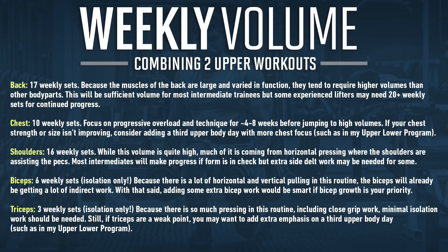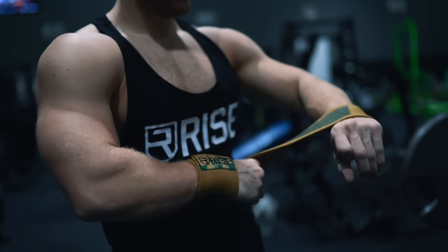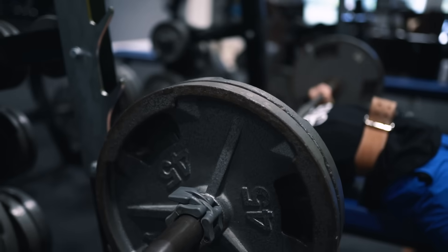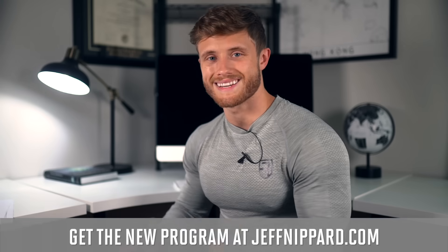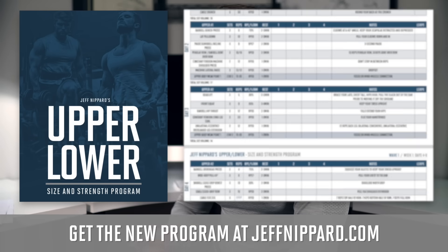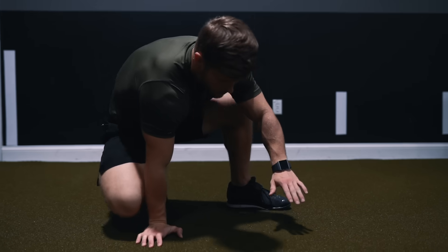I'm going to tally up the volume for each body part across both upper body workouts and put it on screen if you'd like to pause and review. This is plenty of volume for beginners and most intermediate trainees running a four day per week split. If you're more advanced, you can add a third workout each week focusing on your specific weak points. My upper lower size and strength program is geared toward intermediate to advanced lifters using a six day per week split with every body part hit three days per week. If you'd like all of this condensed into a nine-week training program with a full progression scheme and tracking sheet, you can grab it at jeffnippard.com. The next Science Applied video will cover the full warm-up routine — hit the thumbs up, subscribe if you haven't, and I'll see you in the next one.